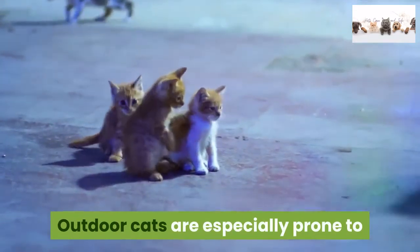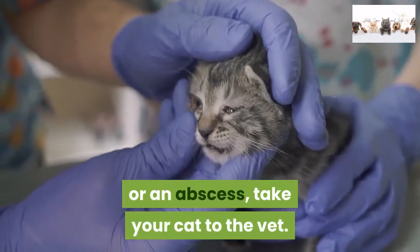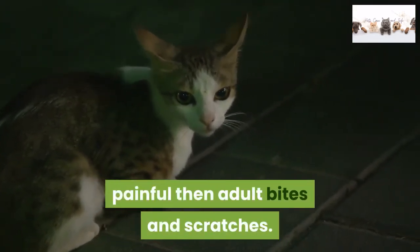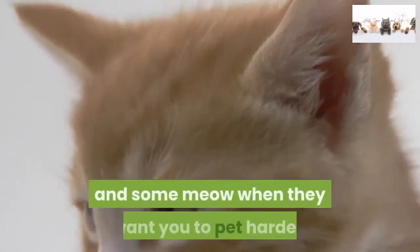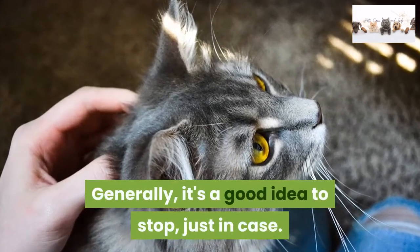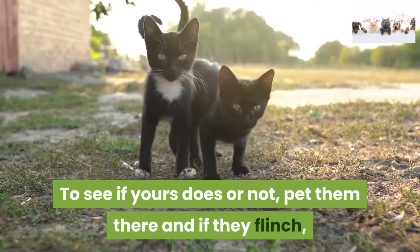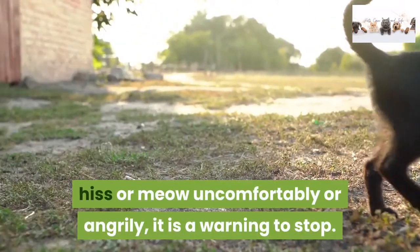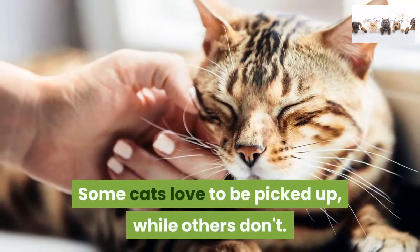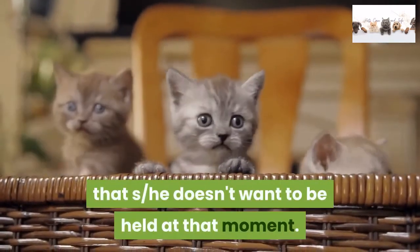Outdoor cats are especially prone to abscesses due to encounters with other cats — if you discover a painful area or an abscess, take your cat to the vet. If you want a kitten, know that though they are cute, their bites and scratches are more painful than adult bites and scratches. Some cats meow when they want you to stop, and some meow when they want you to pet harder; a low-pitched meow may be indicative of anger, so generally it's a good idea to stop just in case. Many cats don't like being petted near the tail — if they flinch, hiss, or meow uncomfortably or angrily, stop and avoid touching the cat near that area. Some cats love to be picked up, while others don't; if a cat attempts to jump away from your hands, this is a signal she doesn't want to be held at that moment.